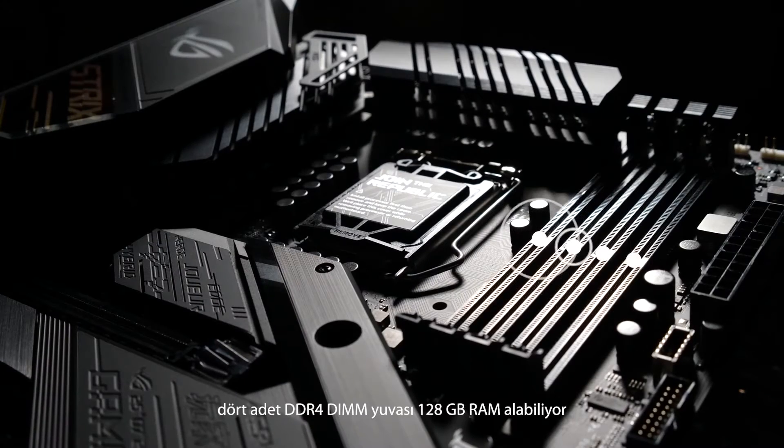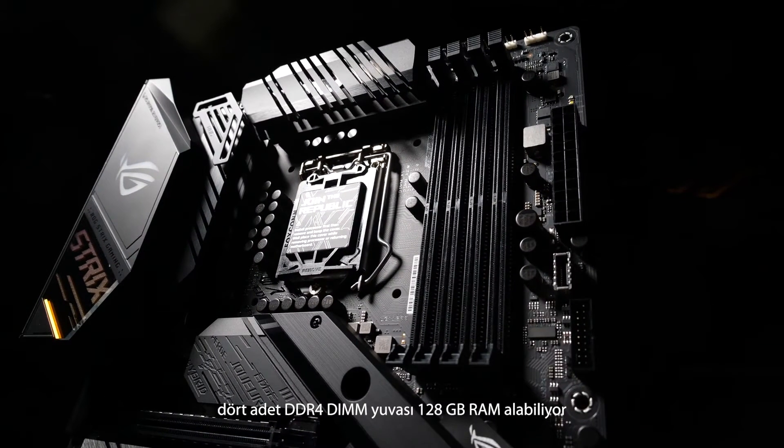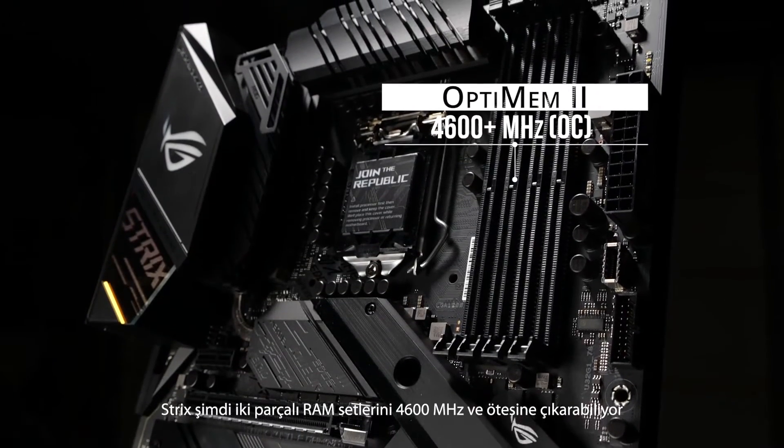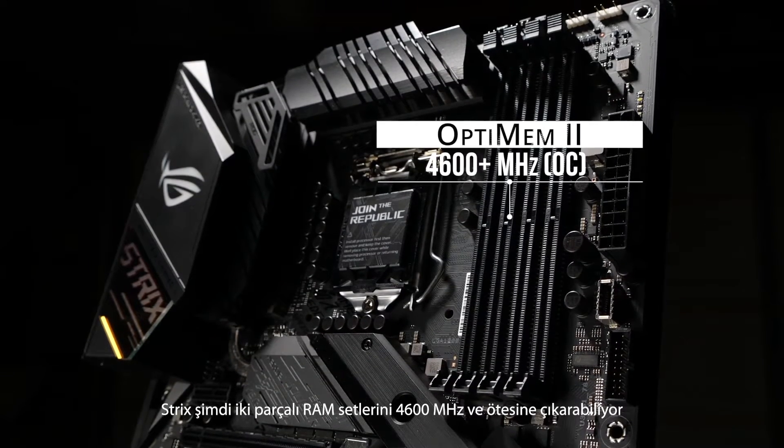To the right of the CPU socket, we have four DDR4 DIMM slots for up to 128GB of RAM. And thanks to our OptiMem 2 design and a new daisy chain topology, the Strix can drive two stick sets of RAM at speeds up to 4600MHz and beyond.